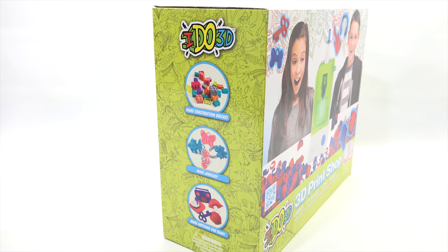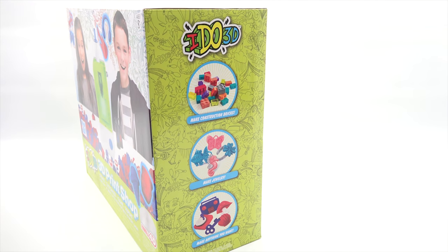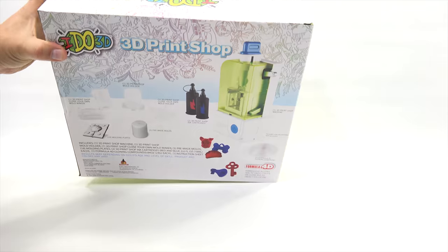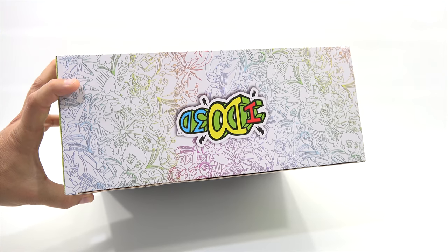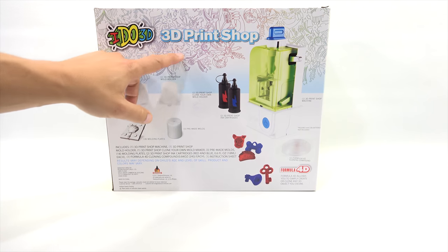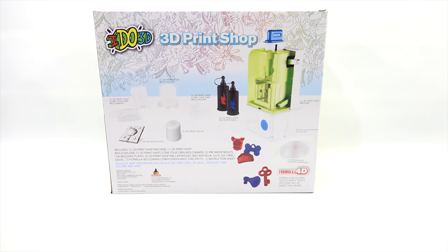Side panel one says: make construction bricks, make jewelry, make anything you want. That is a repeat panel, so let's get to the back — we always learn more. Very colorful on the top, lots of little doodles, and there's like bowling pins and just a wild-looking graphic going around the top of the box.